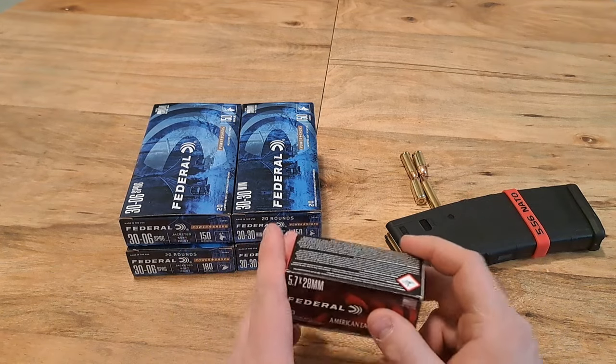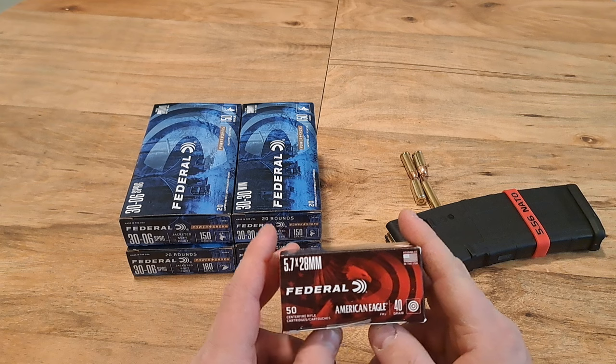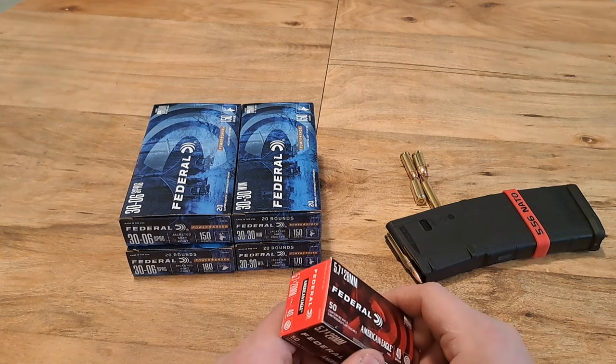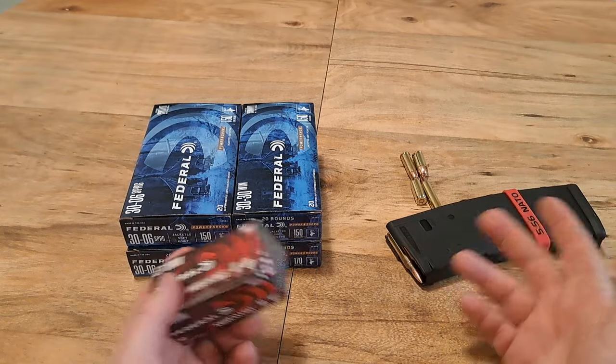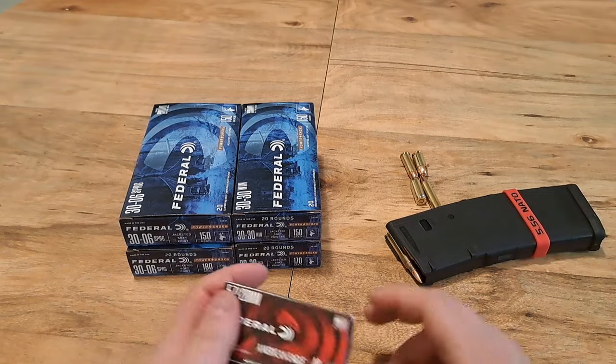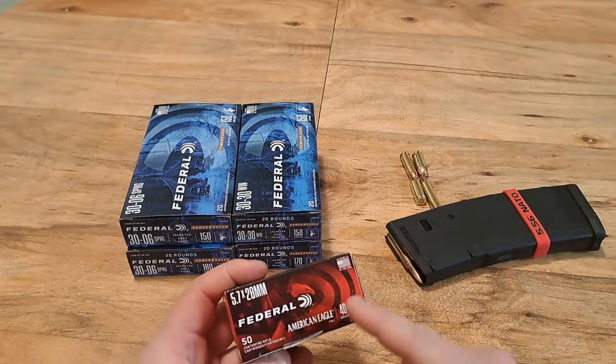Something I used to do when I was younger was go buy 4 boxes and go blow off 4 boxes. That's cool and all, but then I don't have any ammo. The gun is useless to me — it's a rock at that point.